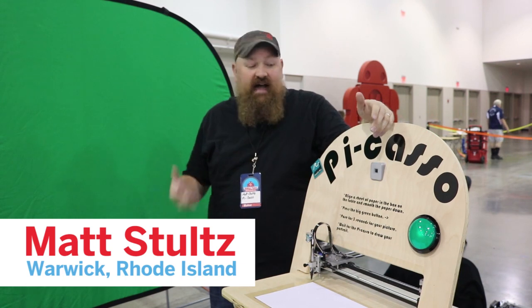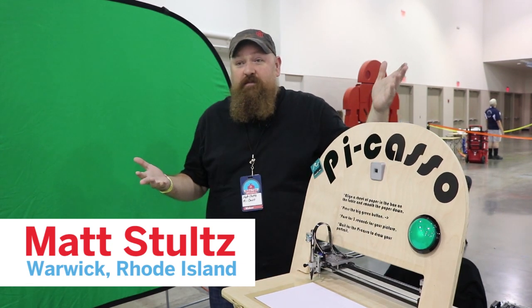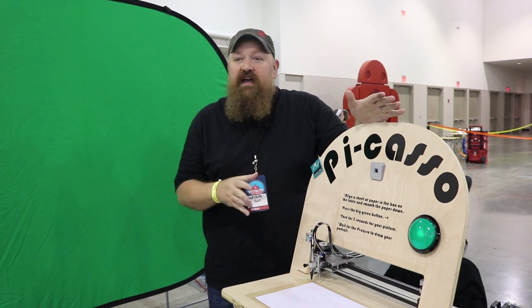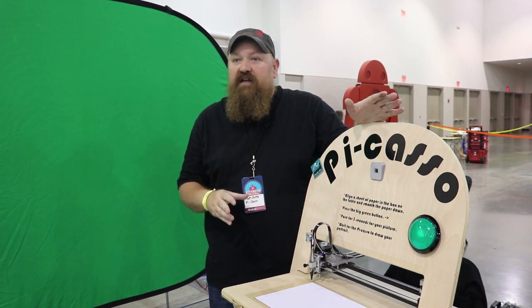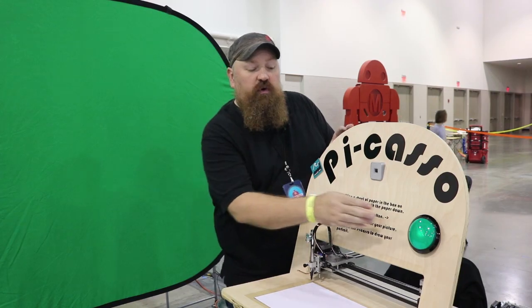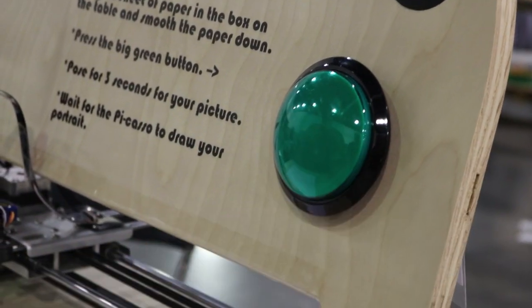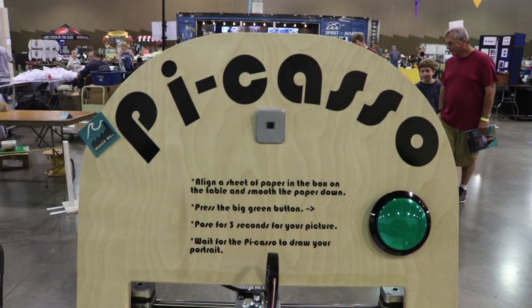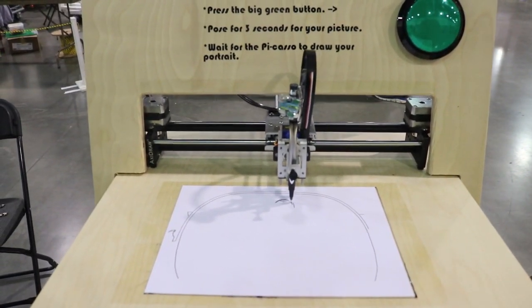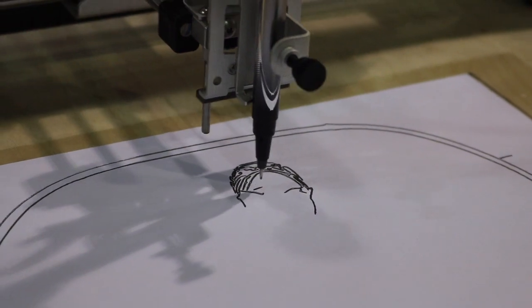My name is Matt Stoltz. I built the PiCasso to bring to Milwaukee Maker Faire. It is a fully automated portrait drawing robot. It uses the Evil Mad Scientist Laboratories AxiDraw to actually draw the photos. I wrote the software so all you have to do is push a button — it takes a photo of you, runs that through OpenCV and canny edge detection to figure out lines, and then pumps that entire image straight to the robot.